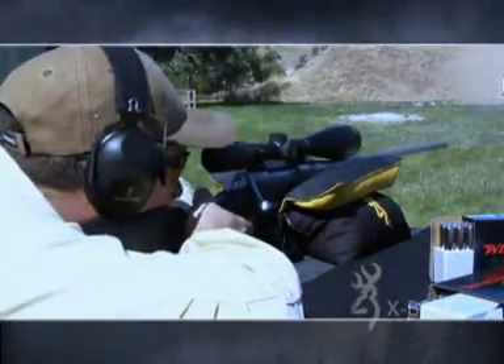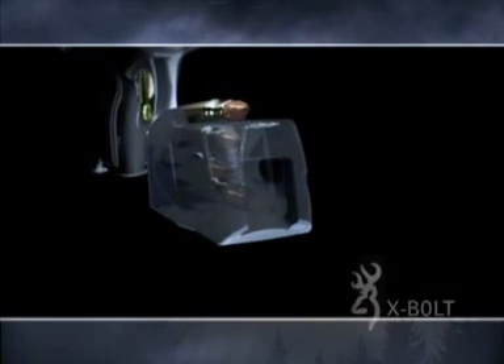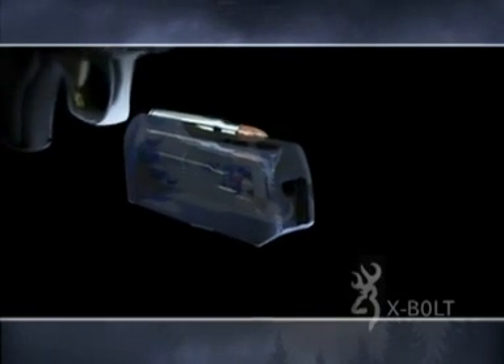The Browning X-Bolt is fed via an all-new rotary magazine system. This unique detachable magazine is built from a rugged composite material for strength and light weight, and its real beauty lies in the rotary design itself. Cartridges are picked up from the center of the magazine in direct alignment with the bolt, rather than offset to one side, unlike other designs.